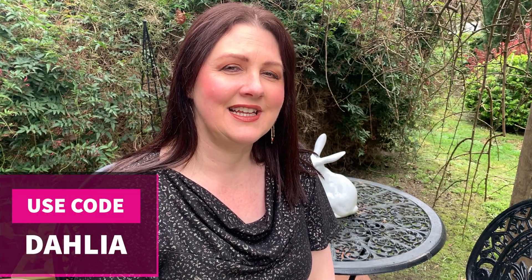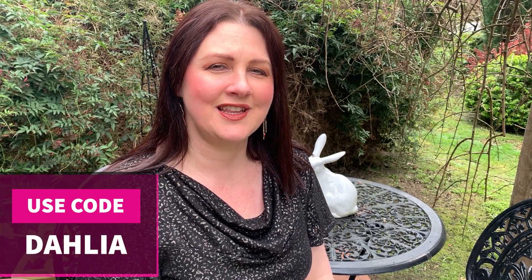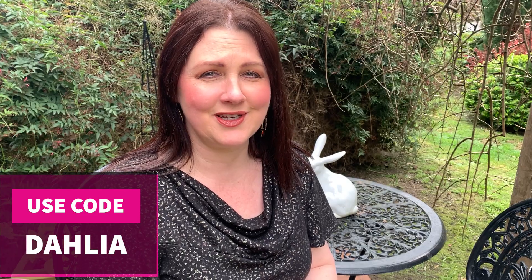She did have a discount on the pattern for its release and that's now ended, but for my viewers for the next two days after this video is released you can get 20% off the pattern if you use the code DAHLIA - that's in capitals - in the checkout at the Forget Me Not Patterns website. So if you're wanting to get this pattern, another great opportunity to get it at a discount rate.